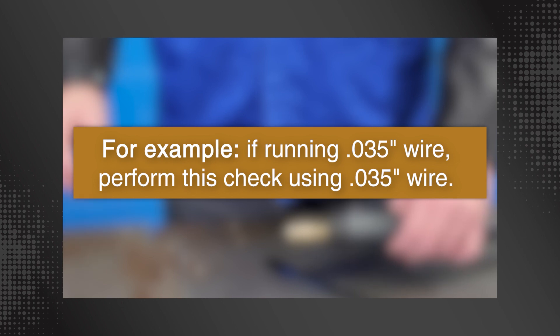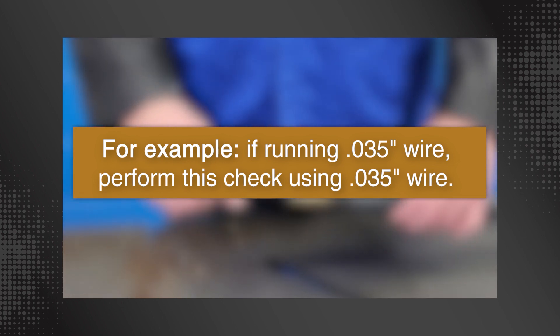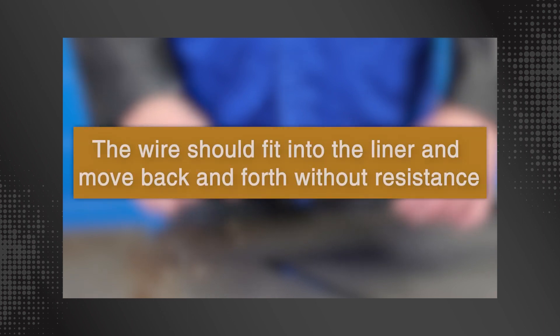Insert a piece of appropriately sized welding wire into the liner to check for burrs or obstructions. For example, if running a .035-inch wire, perform this check using a .035-inch wire. The wire should fit into the liner and move back and forth without resistance.